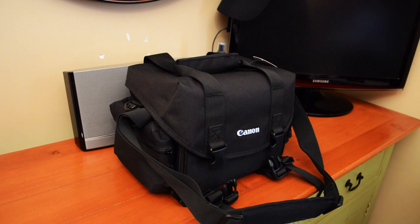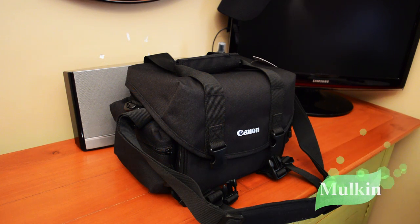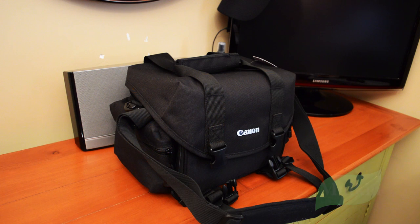Today I'm going to be reviewing the Canon bag I got from Malkin — it's an eBay store. I've done reviews for them before. Go check out my other videos; I'll put a link in the description of the other products I got from them. Anyways, let's get into this.